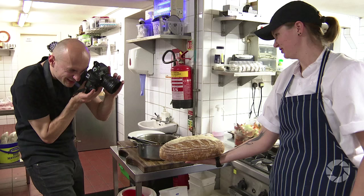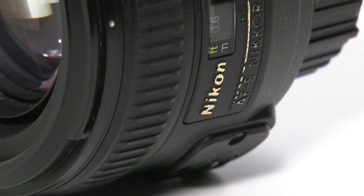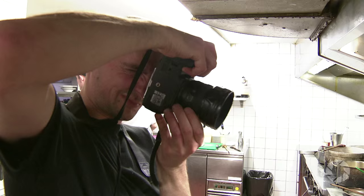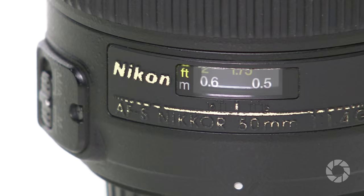Welcome to AdoramaTV. My name is Marcin Lewandowski and today I'm looking at Nikon's premium standard lens, the AF-S Nikkor 50mm f1.4 G. I will try to stay as objective as I can, but the Nikon 50mm f1.4 G is one of my all-time favored lenses.